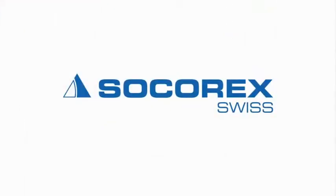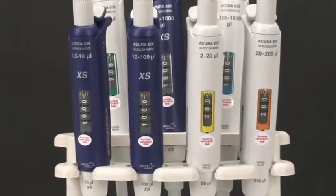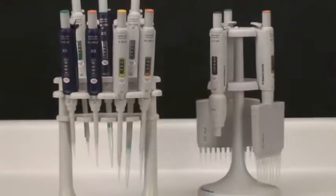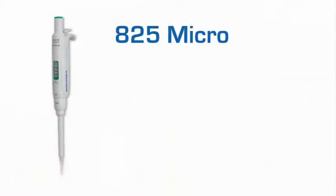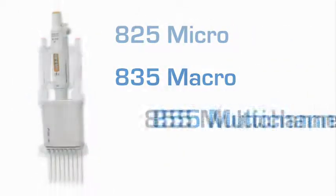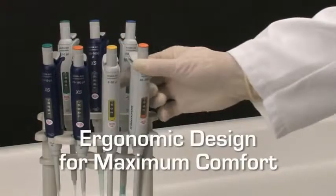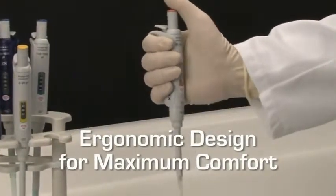Socorrex Acura Manual Pipettes. The Acura series of variable volume pipettes from Socorrex offer a wide selection of high precision solutions to meet the exacting demands of your specific liquid handling application. Available in the well-known 825 micro, 835 macro and 855 multi-channel models, and introducing the new 826 XS model for enhanced performance and research applications, Acura Manual Pipettes are designed and engineered to be comfortable and user-friendly as well as easy to maintain.